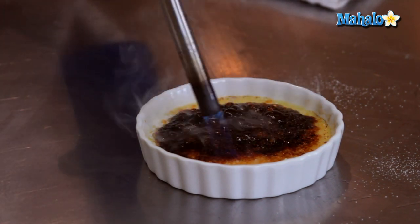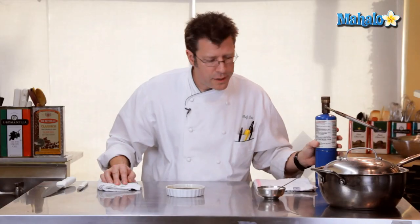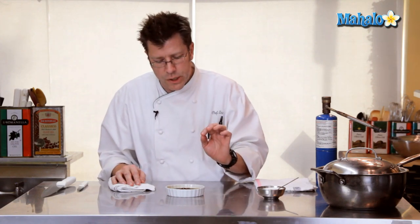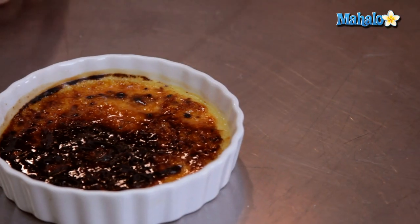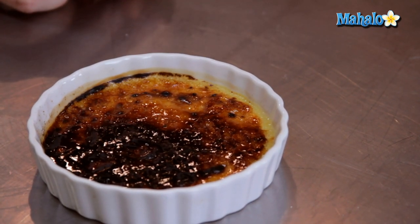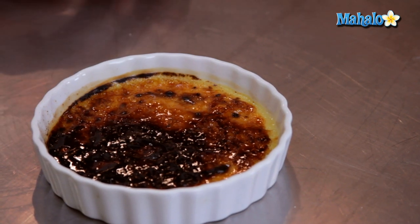And there we are — that is how to torch and burn sugar on top of a creme brulee. Our goal is that once this cools off, it's going to form a really hard shell with a slight bitterness in addition to the sweetness — that's the juxtaposition we're looking for. A really sweet, creamy custard underneath and a hard, crackled, slightly bitter sweet sugar crust on top. After our sugar has cooled off slightly and forms a nice hard shell, this is our finished strawberry creme brulee. Keep in mind there are going to be nice chunks of strawberries underneath the custard to surprise your guest.